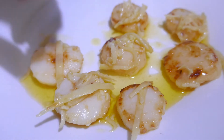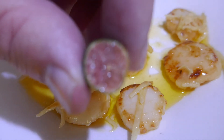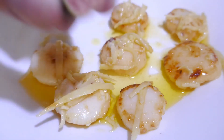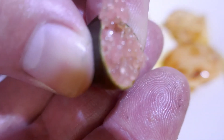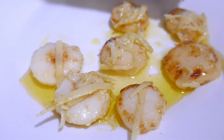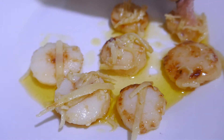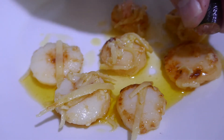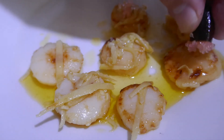You saw them in a video not long ago. Cut open, they're like these. What I'm going to do is just squeeze out some of those citrus little balls on top of my scallops like so. I've got quite a few so I'm not going to be stingy with them.